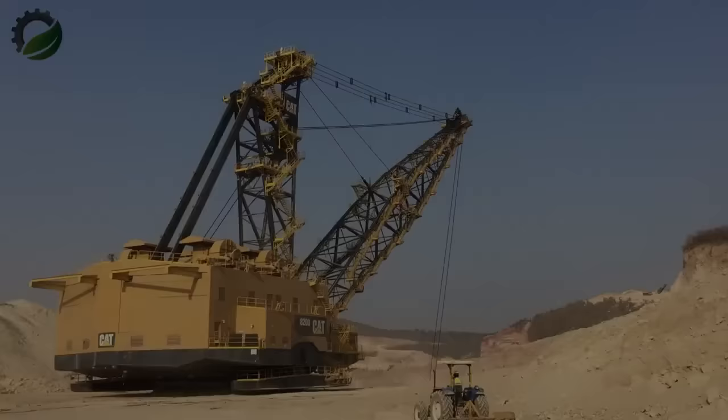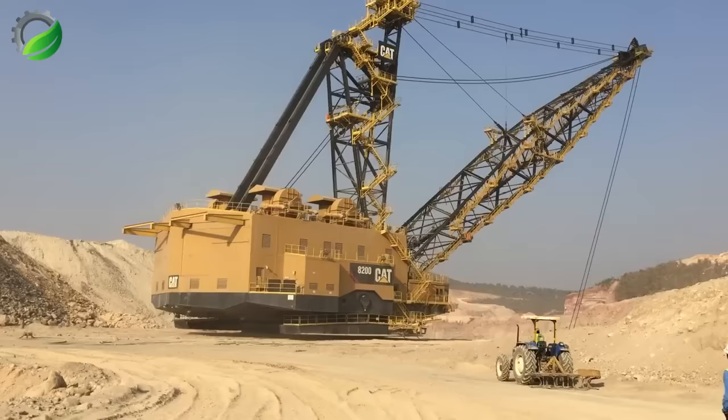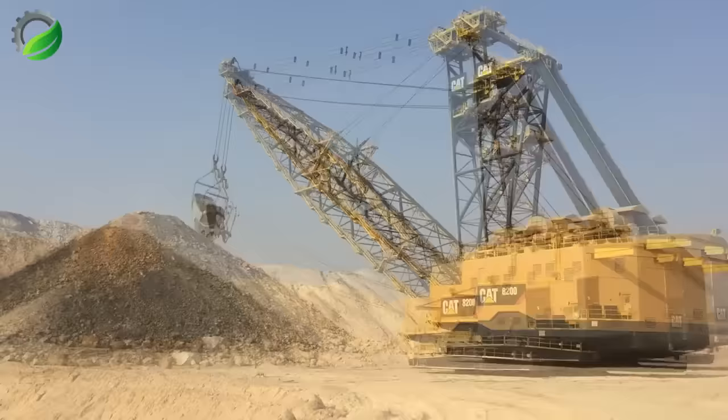The CAT 8200, an electric-powered dragline excavator by Caterpillar Inc., is a heavyweight in construction and mining. Designed for heavy-duty mining, it offers efficiency, reduced emissions, and advanced automation for precise performance.